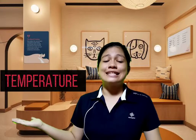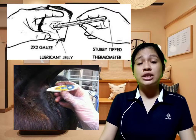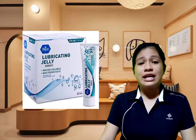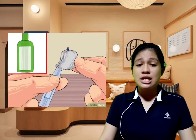Let's proceed to the first vital sign. In getting the animal's temperature, we need a thermometer. Before we insert it in the animal's rectum, we need to lubricate it first using a gel or any lubricant, applied on the tip of the thermometer. This will aid in easy insertion into the animal's rectum.